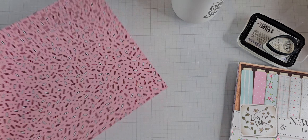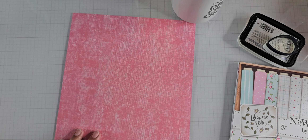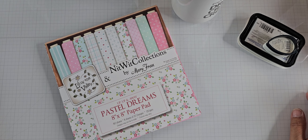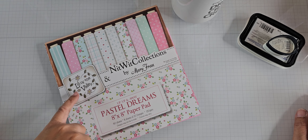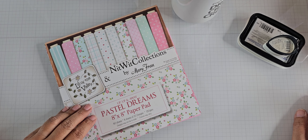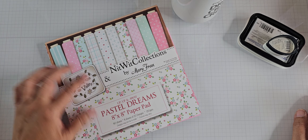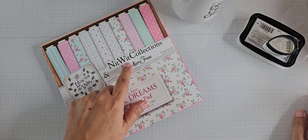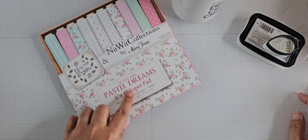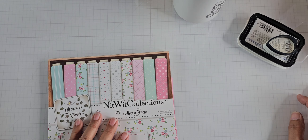This paper is actually from the February kit or add-on — you can probably still get this. It's the one that has the sprinkles on the back, so it was for Valentine's. I think it was released in January of this year. I also used this Knitwick Collections paper from Lily of the Valley — it was a collaboration between these two. I think they might offer this digitally at Knitwick. I bought this physical paper pad from Lily of the Valley. It's called Pastel Dreams Up, Up and Away, and it's an 8x8. I used the paper mainly from that.